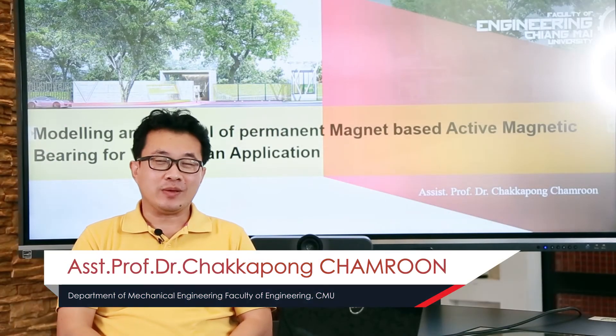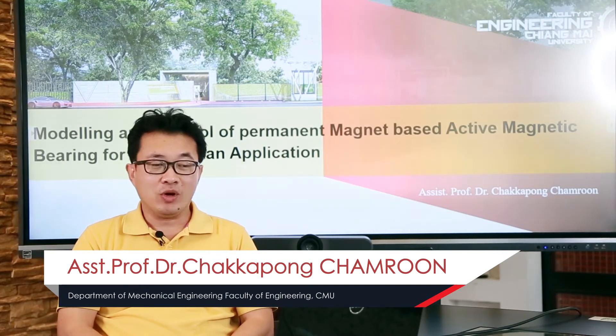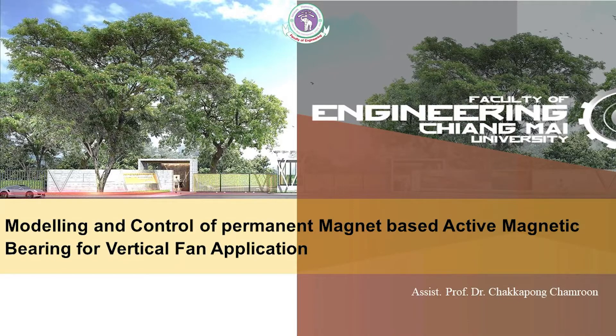Hello, my name is Jekapong Jamrun. Today I will present my research on the modeling and control of permanent magnet based active magnetic bearing for fan applications.